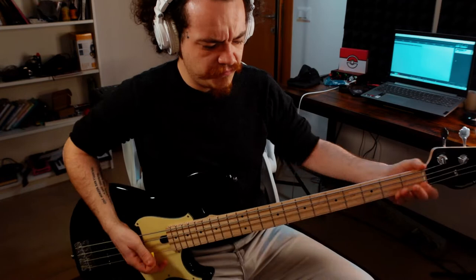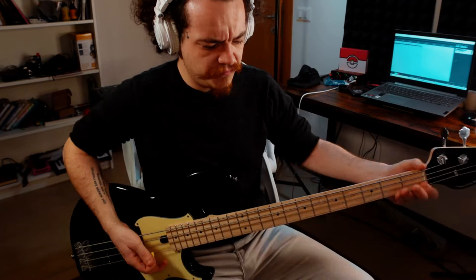Now let's engage all the modulation. To sound more lively, you must place it — in my opinion — before the preamp section, so it can get the same kind of saturation and character from the amp. Let's hear the chorus first, but don't be afraid to set it a little bit faster and deeper than usual.